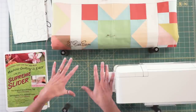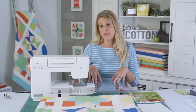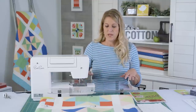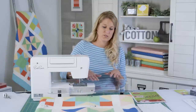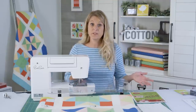The Supreme Slider is a really great tool because you can put it on top of your extension table. You do not have to have an extension table for free motion — it's helpful, but you don't have to have one. This just goes on the top and it makes a platform that's easier to move things around. It's easier on your arms and it just sort of moves things more freely. It's not necessary, but it's a great tool.